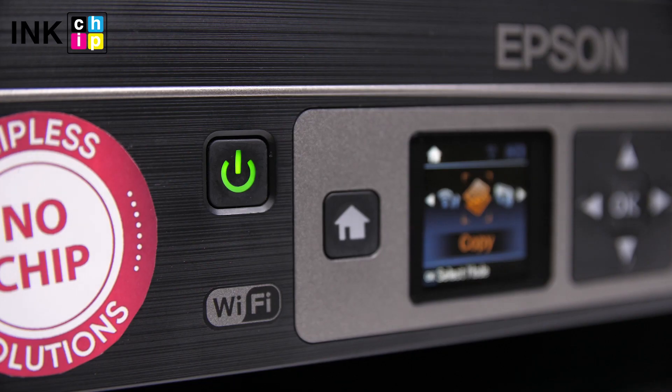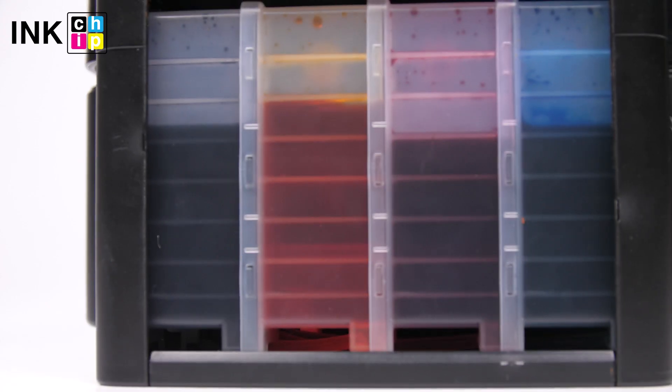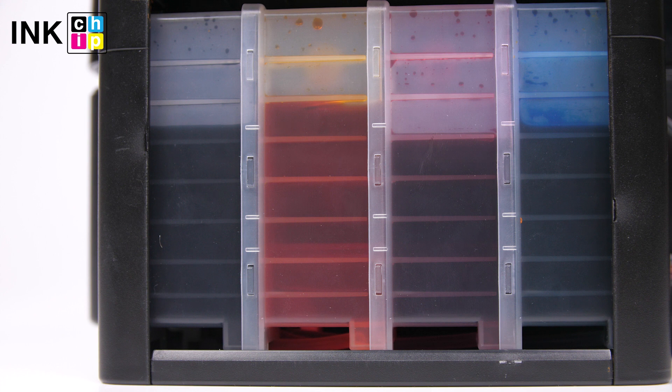Now that the procedure is finished, you can turn the printer off. To avoid air bubbles getting in the print head, you should run the printer with the chipless firmware only when the continuous ink supply system (CIS) is installed and filled with inks.